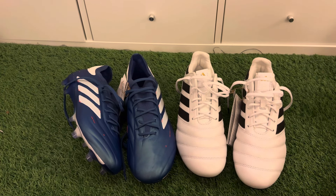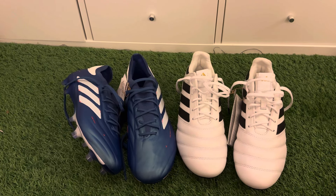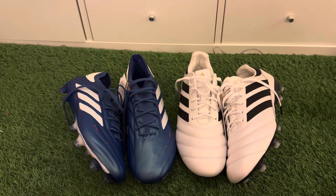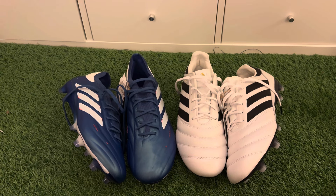If you have these boots or the Icons, please comment down below with your thoughts and any pros and cons — it really helps people making a buying decision. Make sure to like and subscribe, and I'll see you next time for another unboxing, play test, or boot review. All the best and take care!